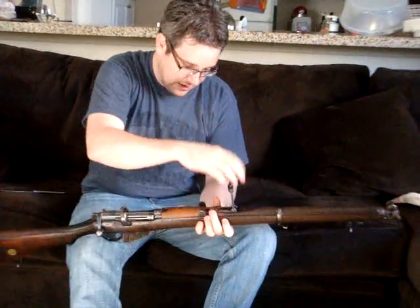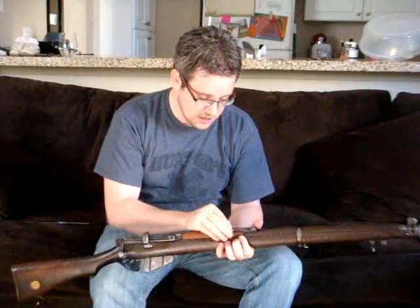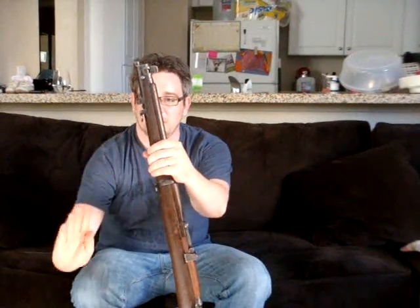It had a rear sight graduated to 2,000 yards, which is just over a mile. It had your standard sling pieces, and there's a stacking swivel — that's from those old pictures where you'd see three rifles stacked in a pyramid, hooking together to be self-supporting. You've got your bayonet lug here; I think a Pattern 1907 bayonet, which is a big long sword bayonet, would fit on the end. So that was our first rifle.